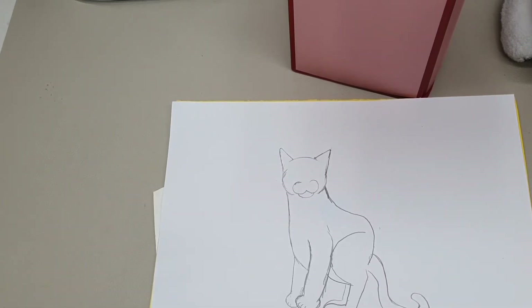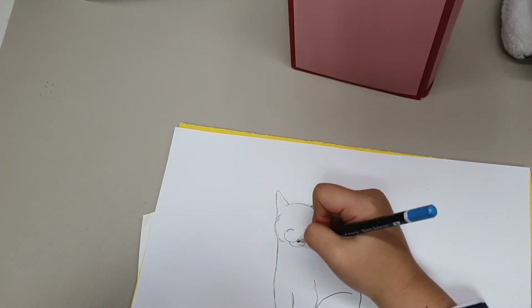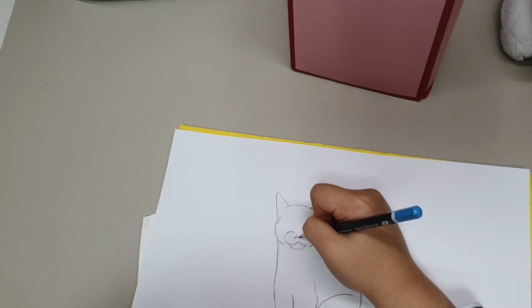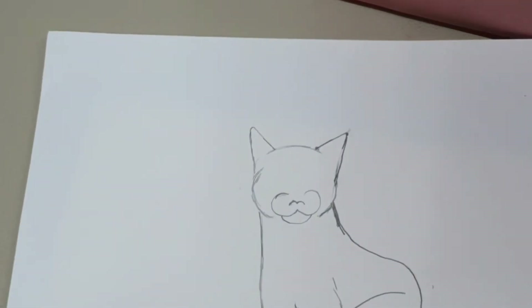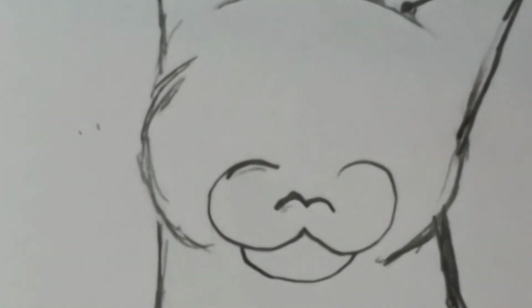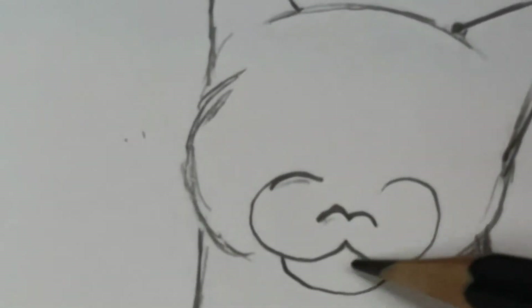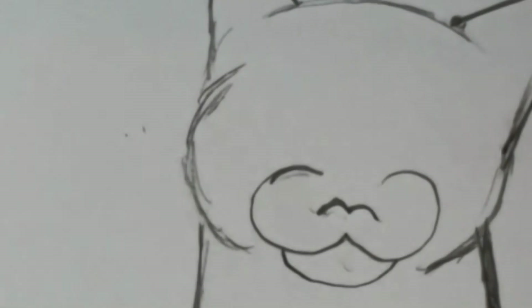Now we are going to draw the cat's face details. We are going to draw the eyes, nose, and also the inside of the ears so it looks realistic. We are going to draw a W shape but only that the points are really round — that makes the nose. For the nose we are going to make some curly lines here, right here, and here. So we are going to draw a little curve like this and here.